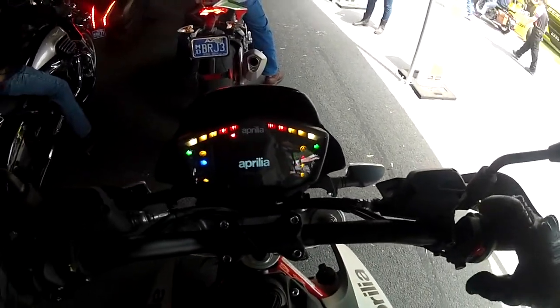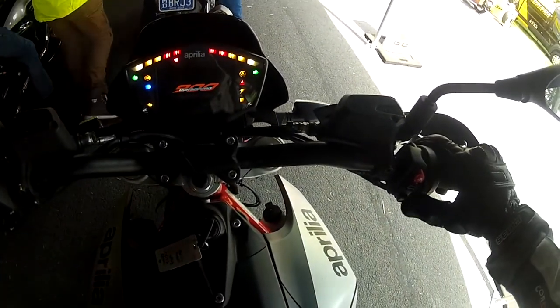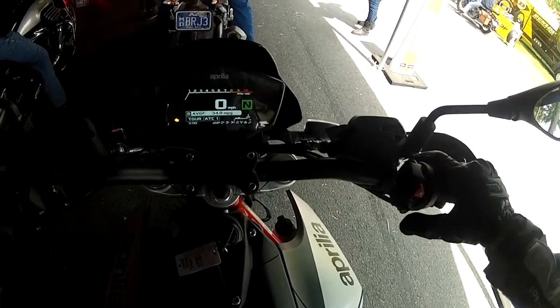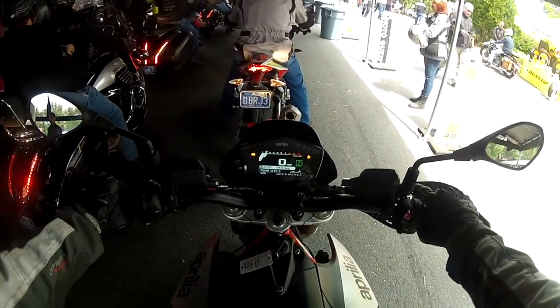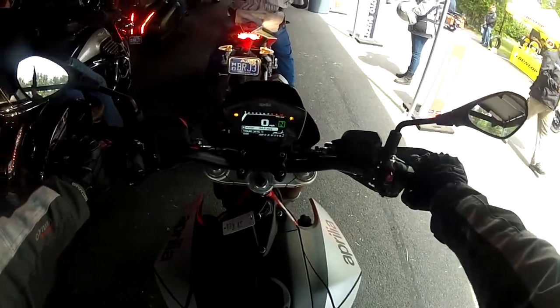Turn it on — this is our Aprilia. Very nice. Very bassy.